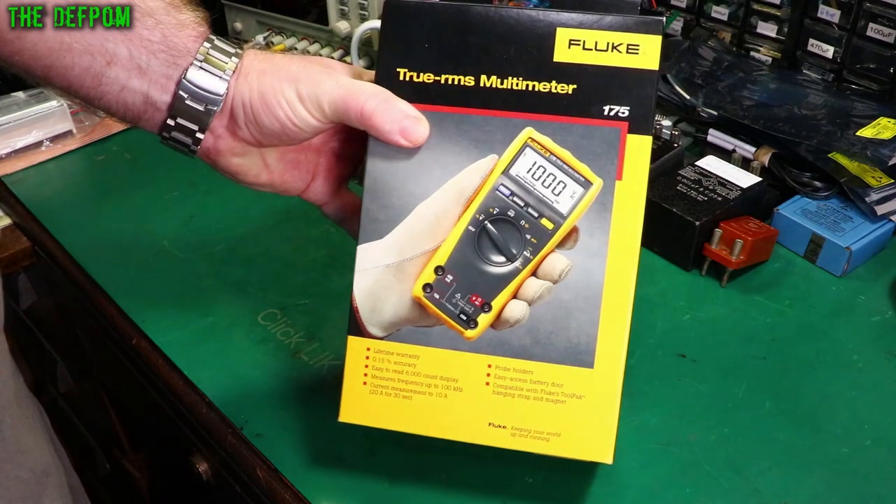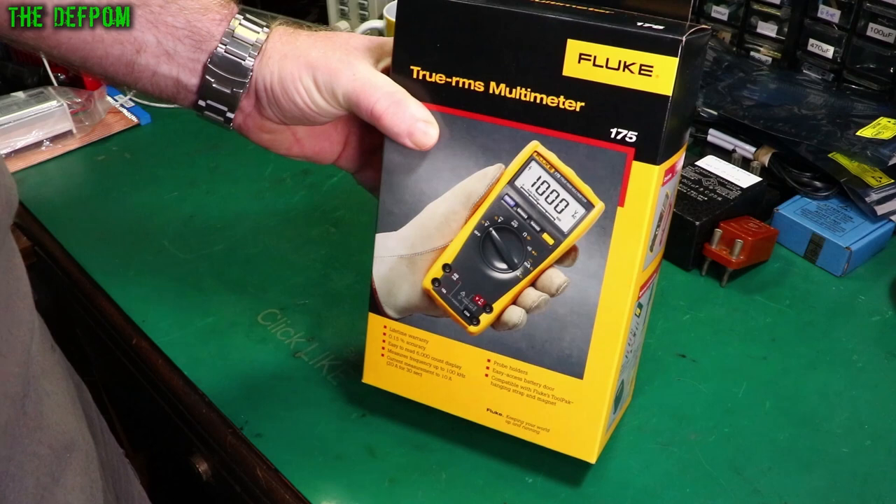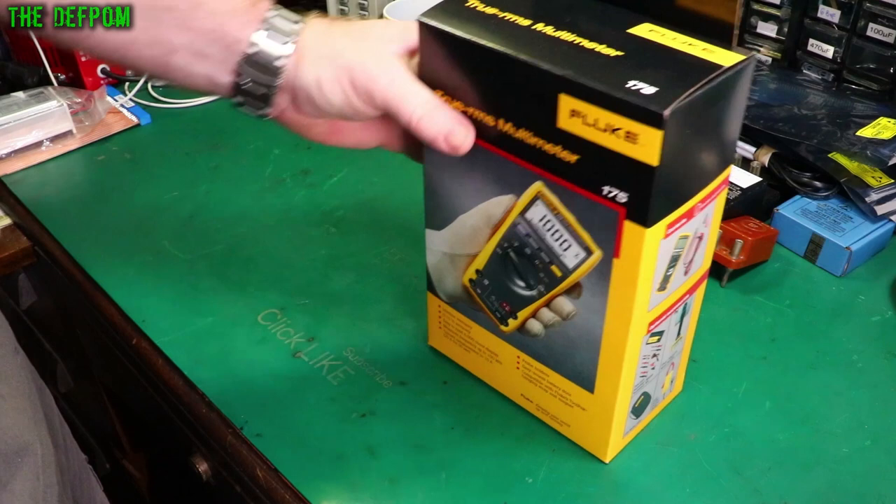I'm going to review this Fluke 175 True RMS multimeter. This has been given to me at no cost by Fluke. Thank you very much Fluke for providing this, and also thanks to Pomona for organizing this review for me. Much appreciated.